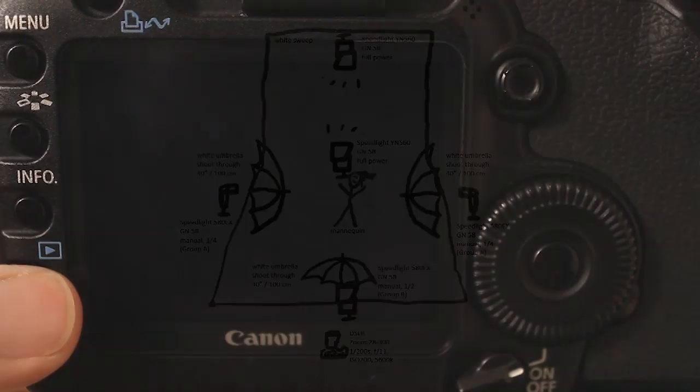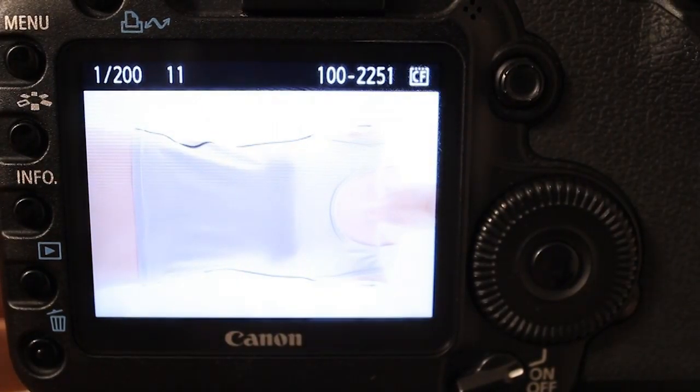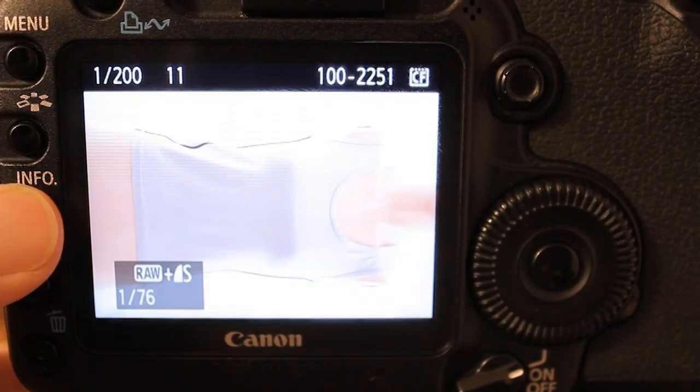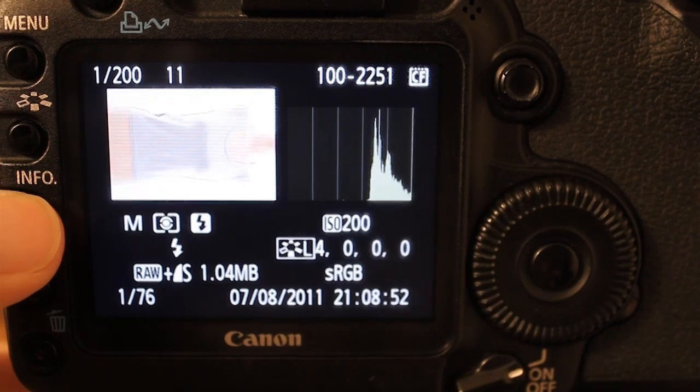For the camera, just standard settings: two hundredths of a second shutter speed, f11 for nice sharpness, ISO 200 for good quality. That's pretty much it. The white balance is set to flash.